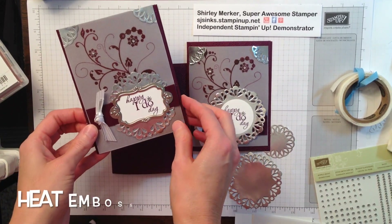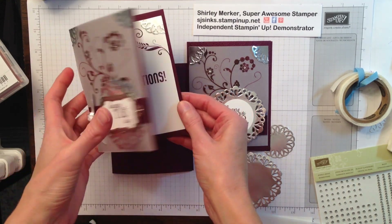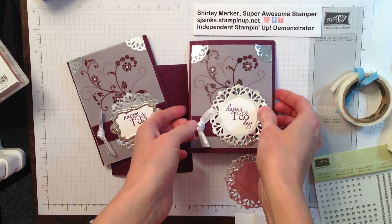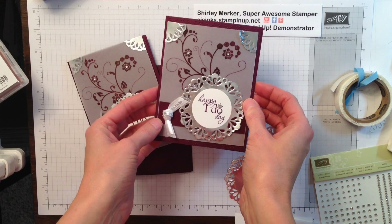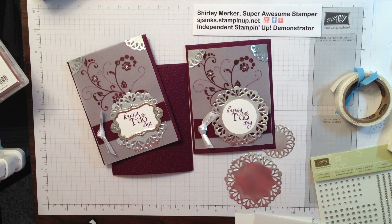Hey Super Awesome Stampers! This is Super Awesome Stamper Shirley. I'm an independent Stampin' Up! demonstrator. Today I would like to share these cards that I created. It was a special design for a wedding that's happening this weekend. So let's get started.